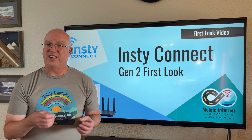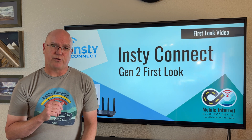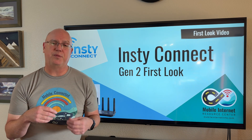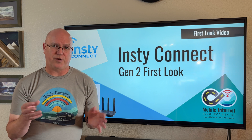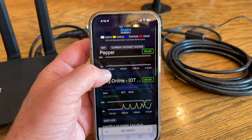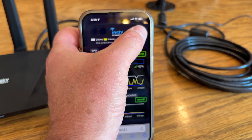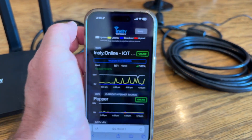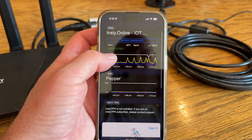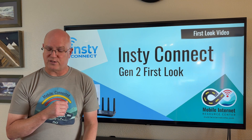InstiConnect also has an integrated VPN that is very easy to use — you can turn it on and off with just a switch to provide a little extra security. With the new router and completely new firmware, there's also a new user interface that is very clean and works well on a mobile device. You can easily change settings, change the priority of different connections, turn the VPN on and off, and turn Speedify on and off, all from your mobile device when connected to the router.